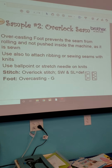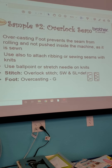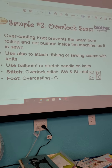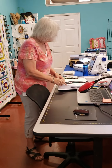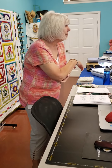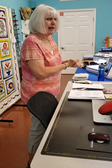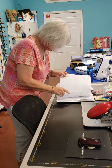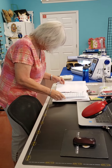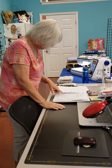Sample two is the overlock seam. The overcast seam foot prevents the seam from rolling and from being pushed inside the machine as it is sewn. It's used to attach ribbing or to sew seams with knits — it simulates what a serger will do. Again, with knits you're going to be using the ballpoint or the stretch needle. For a mid-weight knit, use around an 80 needle. Anytime you use knits, get in the habit of using that little corner of tear-away stabilizer at the beginning.